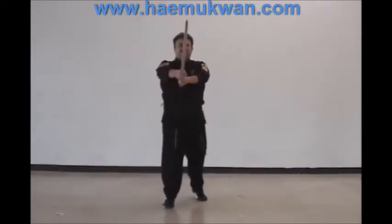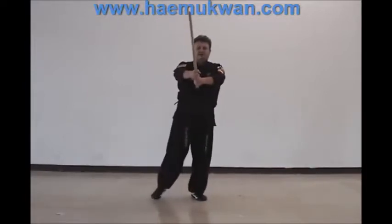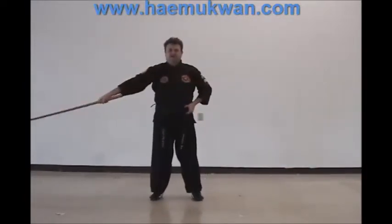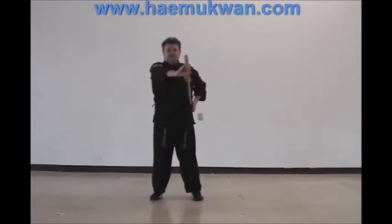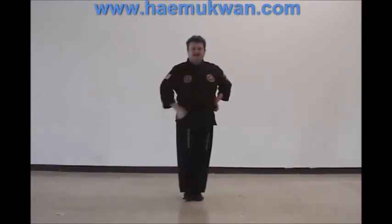You're going to return to this position and step your right foot back. As you clear the blade, bring it back. And as you sheath your weapon, bring your feet together and then bow.